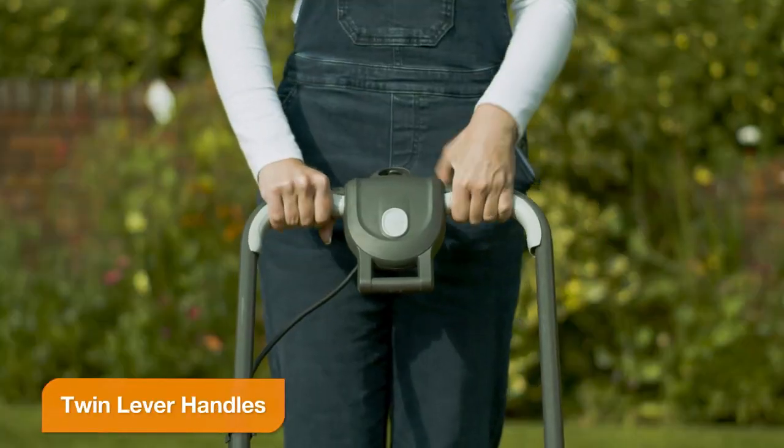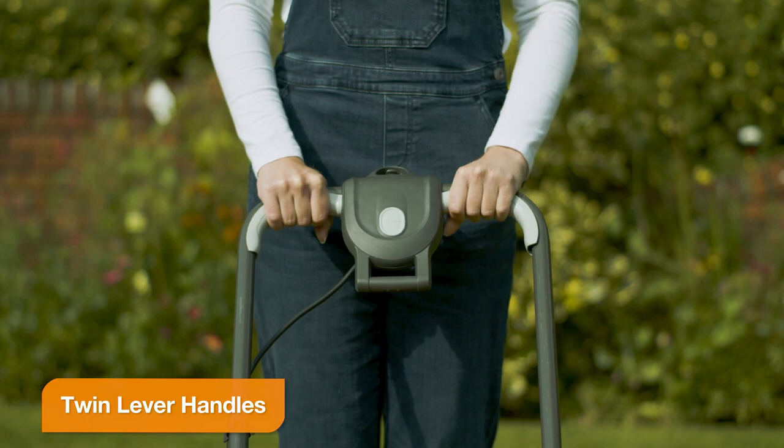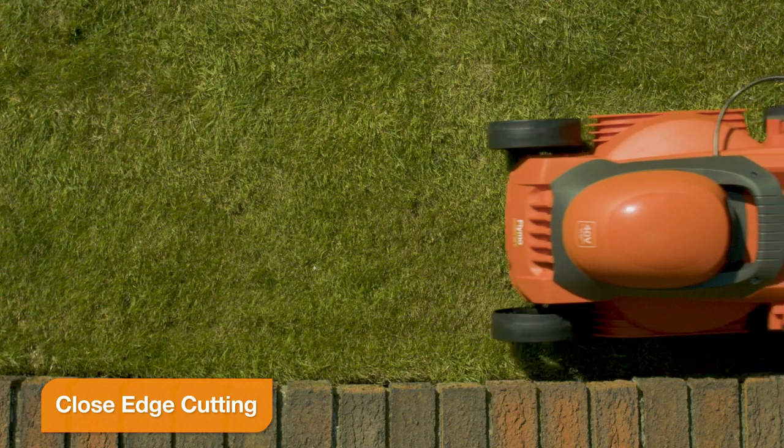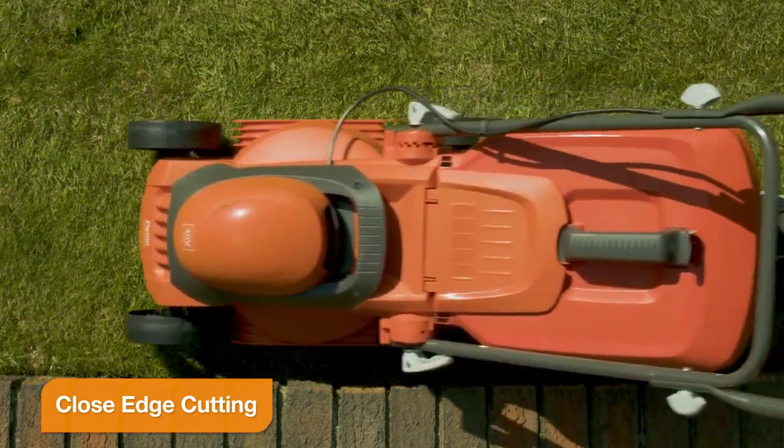Use either hand for greater flexibility and comfort when in use. The SimpliStore 300 Li is designed to cut close up to borders and flowerbeds, so there is less need for trimming.